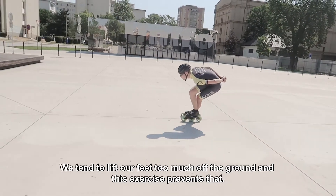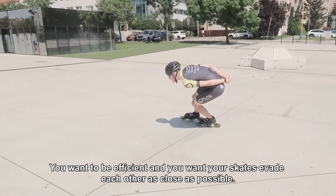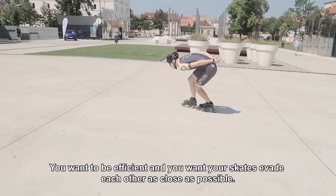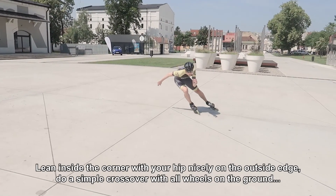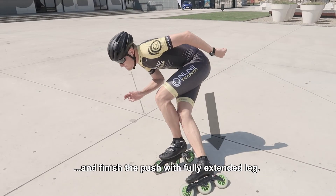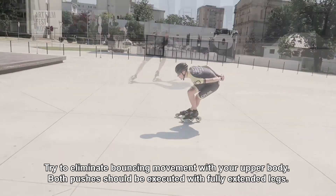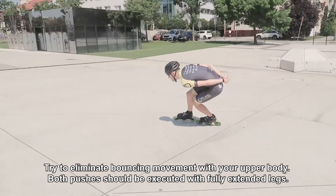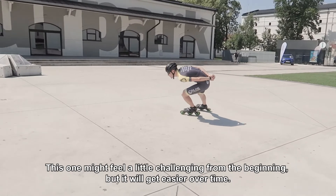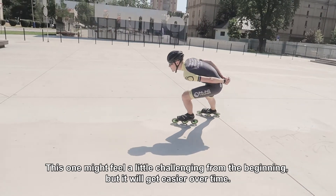We tend to lift our feet too much off the ground, and this exercise prevents that. You want to be efficient and you want your skates to evade each other as close as possible. Lean inside the corner with your hip, nicely on the outside edge. Do a simple crossover with all wheels on the ground and finish the push with a fully extended leg. Try to eliminate bouncing movement with your upper body — both pushes should be executed with fully extended legs. This one might feel a little challenging from the beginning, but it will get easier over time.